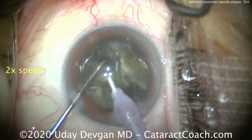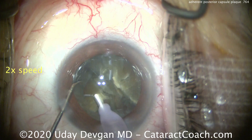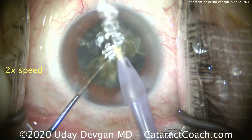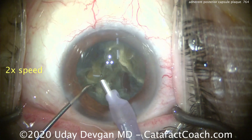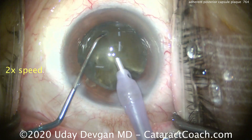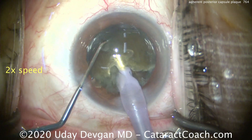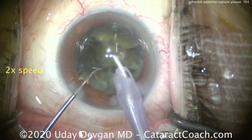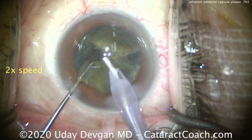We use our phaco chopper technique, buzzing with the probe, getting the chopper on the piece, and breaking them up, then emulsifying them down. Notice how we're floating within the incision with the instruments here. We're using phaco power modulations as well to help minimize the total amount of ultrasonic energy in the eye — chopping that dense nucleus into smaller and smaller pieces.